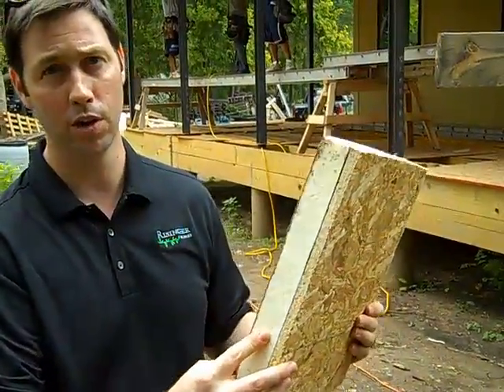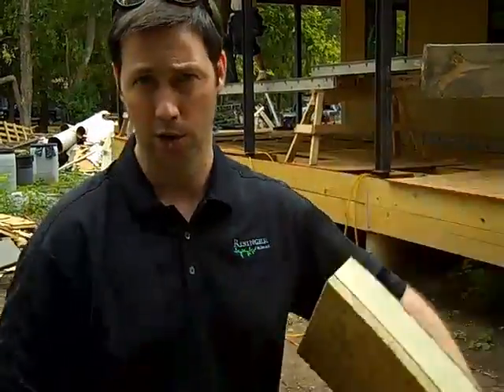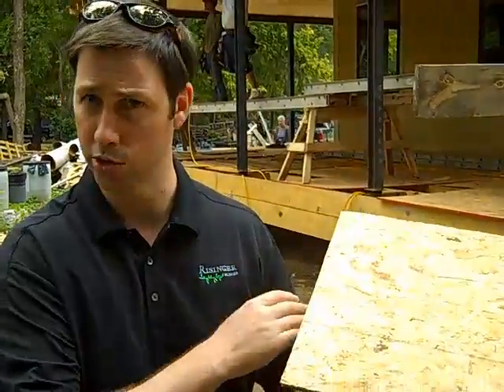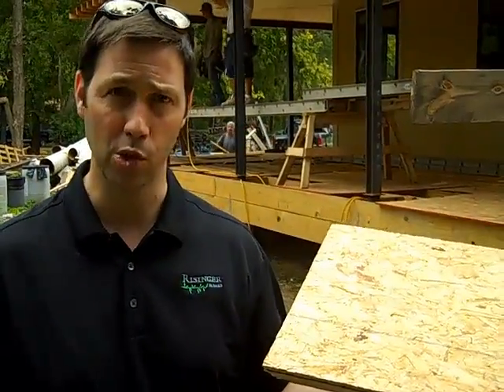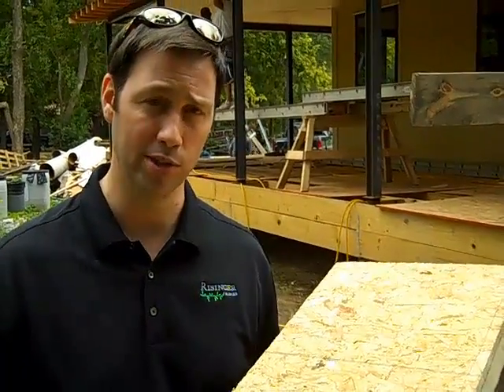We'll have two inches of poly iso here, and then inside, just below this in the rafter section, we're gonna have five and a half inches of open cell spray foam. The beauty of this system is it's continuous — there's no break for the rafters, there's no thermal bridging that's gonna occur at those rafters. We really think it's gonna make a huge difference on the cooling bills on this house. The other nice thing about this is it's really long-lasting — this will be here for the entire duration of the house. I think it's a great system. I would definitely check it out if you're building a house in a hot, humid climate.